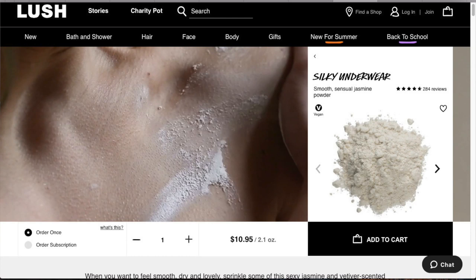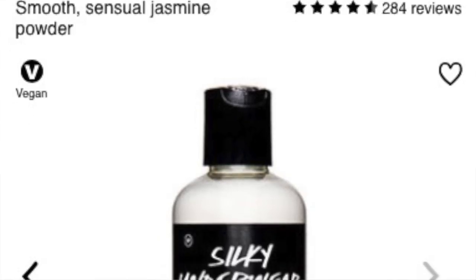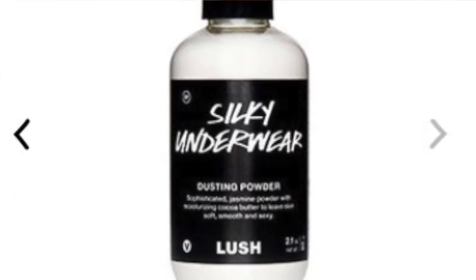Another company that makes something like this is Lush, and they call theirs Silky Underwear. Again, you can put it on your boob sweat, underarm sweat — it's another powder. You can put it in your underwear, as the title says. It's a lot safer than baby powder, and it will absorb sweat and smells and keep you dry and comfortable.